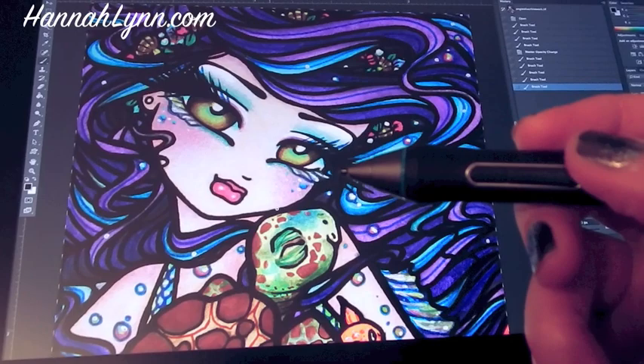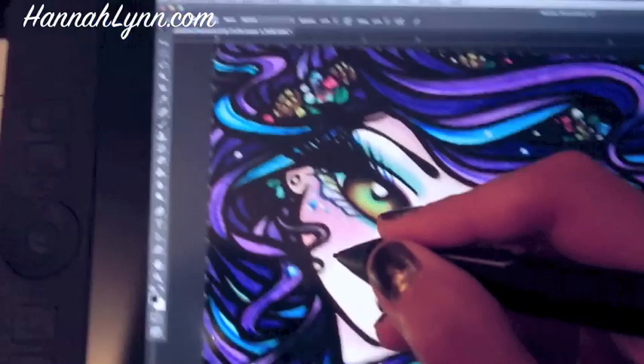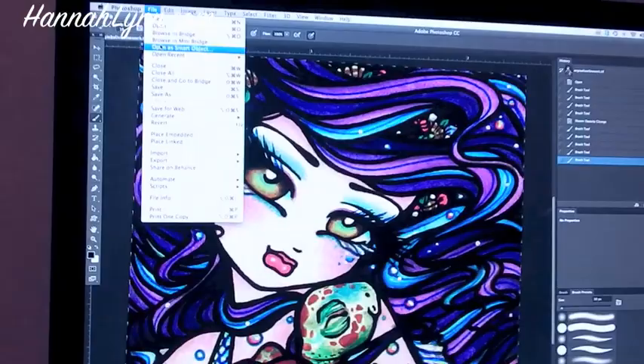I have a right-click function on the top button, so if I get close to the screen it will recognize the pen as my mouse. I can go up to File > New > Open and it will function just like the mouse and replicate on the screen at the same time — you can see it's pulling up over there too.